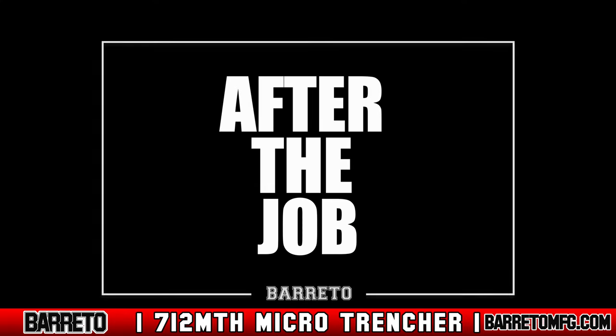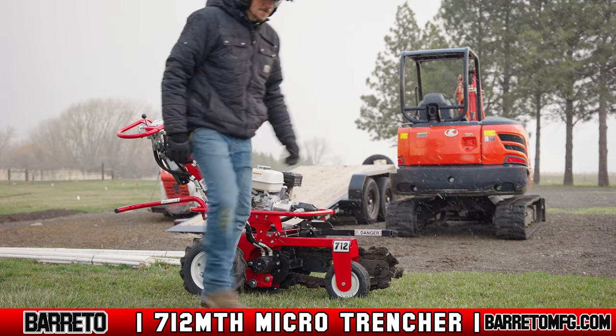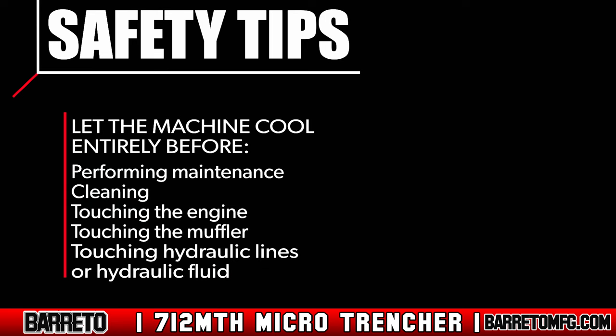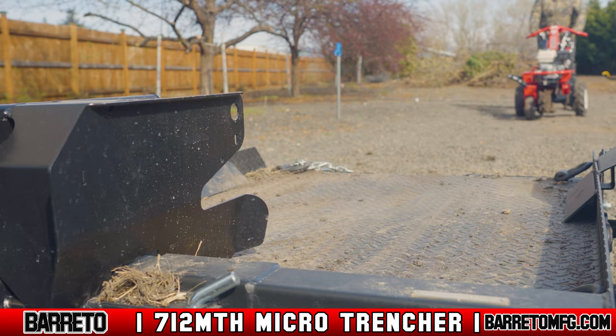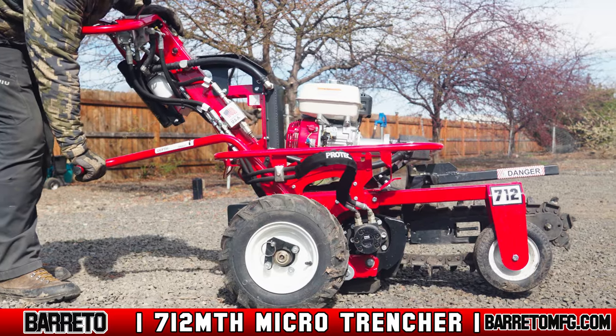After the job. After trenching is complete, move the trencher to level ground and park. Never park on a slope. Let the machine cool entirely before performing maintenance, cleaning, or touching the engine, hydraulic lines, or hydraulic fluid. To transport the trencher away from the job, park the trailer and the loading vehicle on level ground. Raise the boom on the trencher.